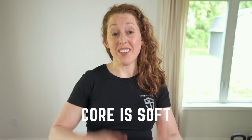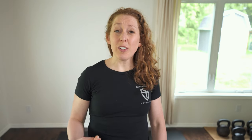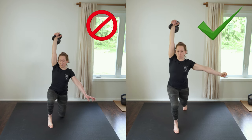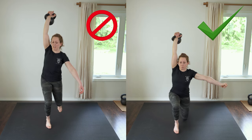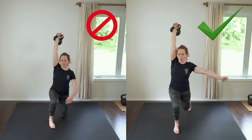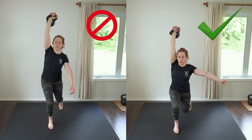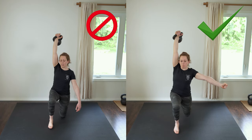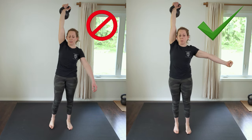Problem number six: having a soft core. This is a problem because it makes your lunge unstable and weak and it could cause you to lose control of the bell. You don't want your core to be soft during any point of the getup. To fix this, before you stand, brace your abs hard and make a tight fist with your free hand. To come up, drive hard through your front foot and your back toes and use a power breath. Hit your tight standing plank in the standing position.